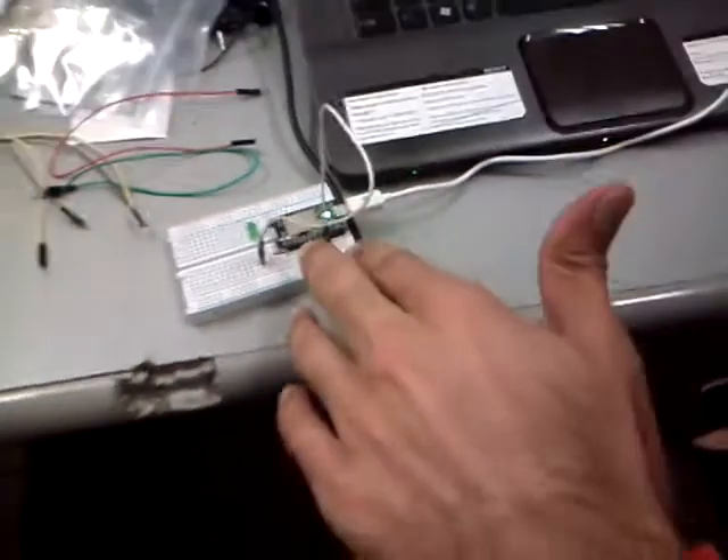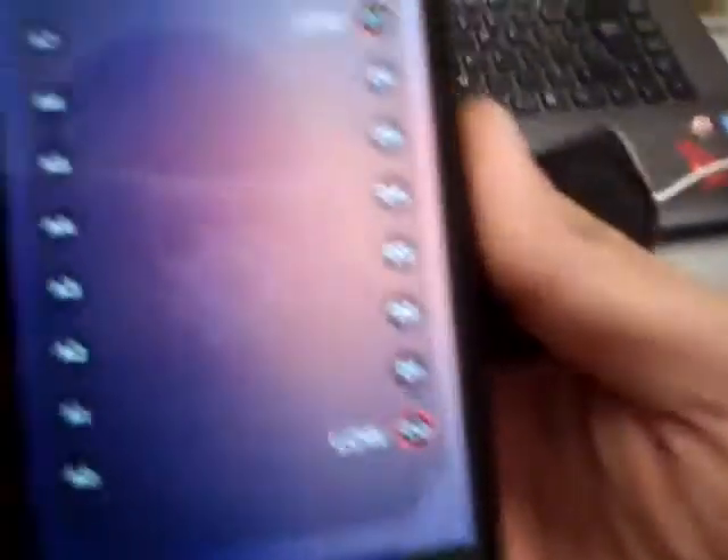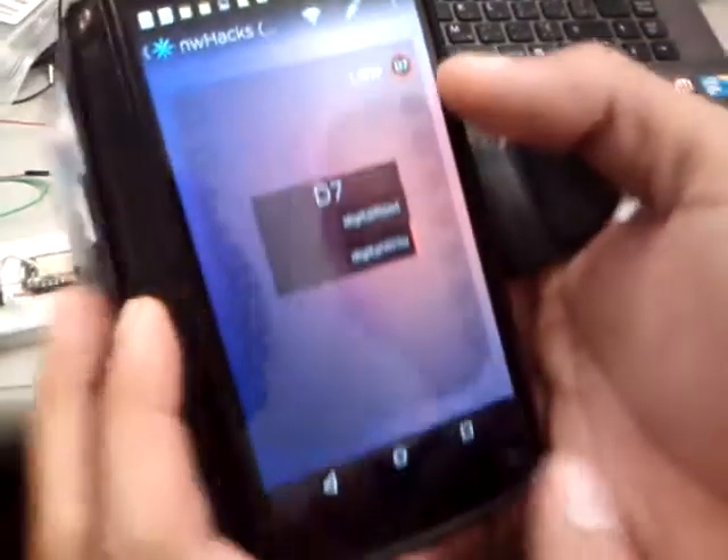As I mentioned, this Spark Core board is Wi-Fi enabled. This board basically connects to the cloud — that is the Spark Cloud. There's an app on Android and iOS phones which you can use. It gives you all the pins and you can select the pin that you want, and choose if you want it as a digital read or write pin.